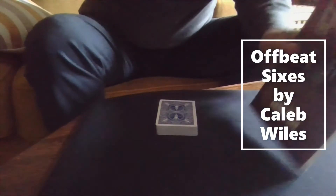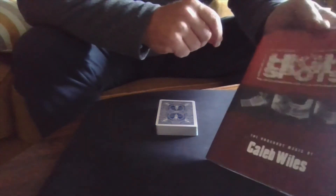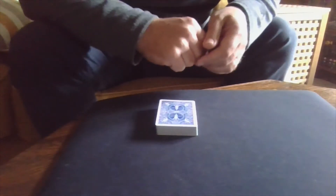I do have a trick for you today. It's from this book called 'High Spots' by a gentleman called Caleb Wiles — a dozen or so really awesome card tricks in here, published by Vanishing Inc. All good material.